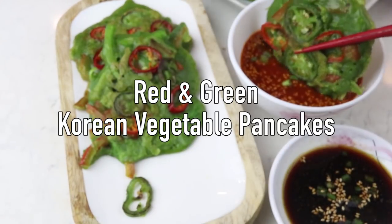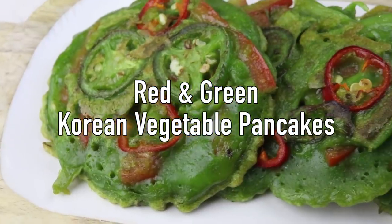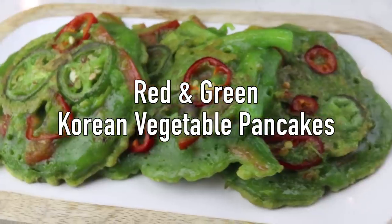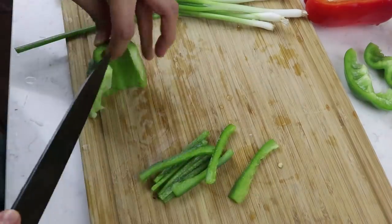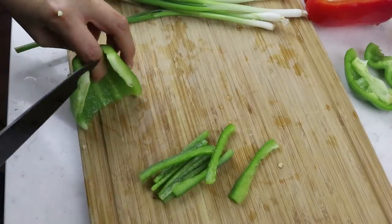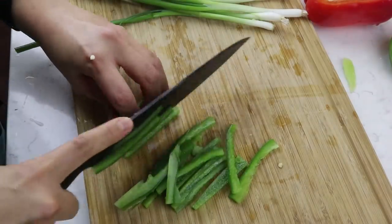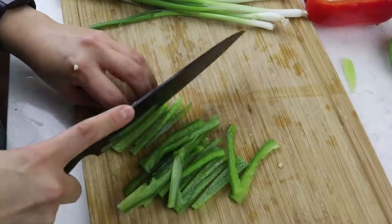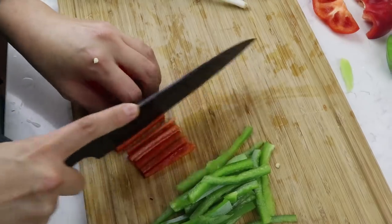The first thing we're going to make is a Korean vegetable pancake with a Christmassy twist. First, you're going to need to prepare two and a half cups of sliced vegetables. I'm going to be using a mixture of green bell pepper, red bell pepper, and green onion. Just make sure it all adds up to two and a half cups, and slice everything very thinly.